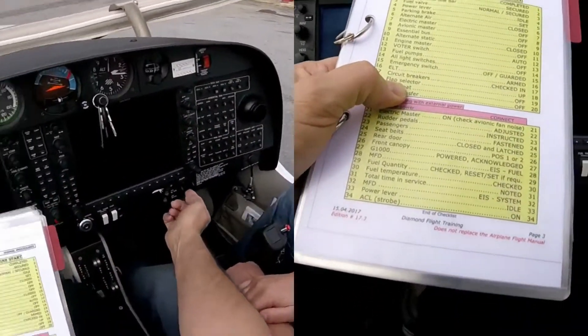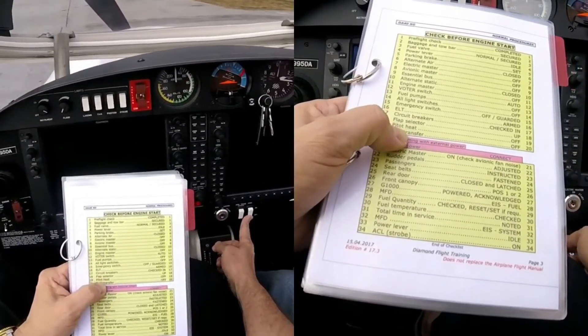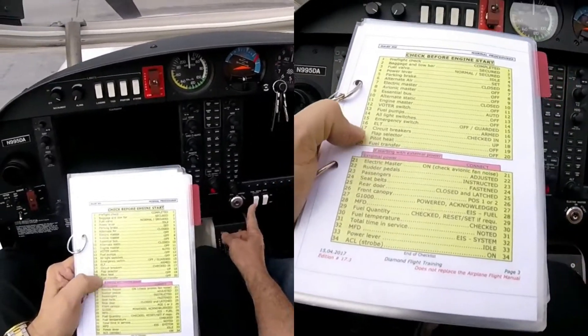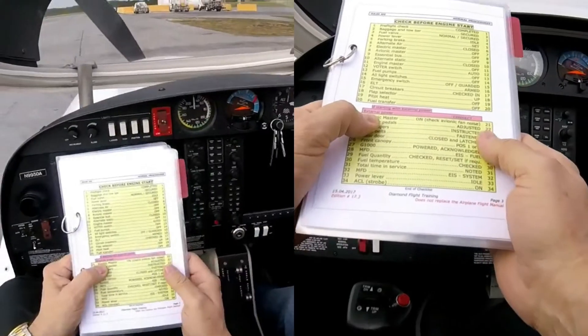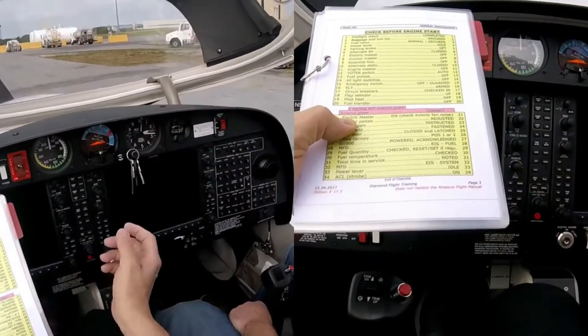Flap, it's all up. Pitot heat off. Fuel transfer off, off. Essential power connect, not connected. Nope. Electric master on. Shall we? Sure.